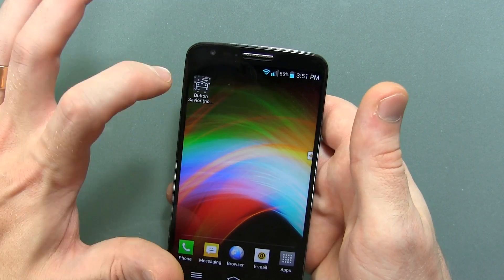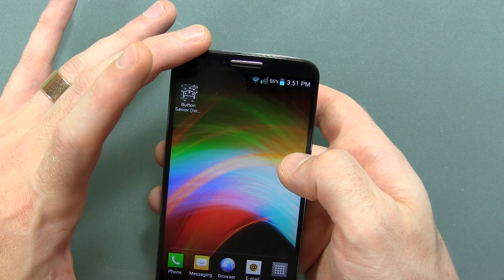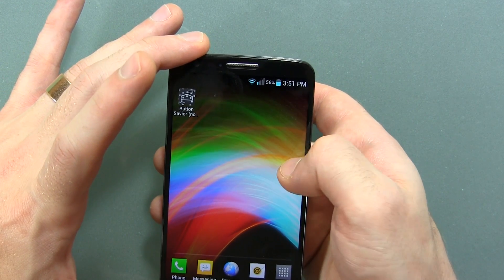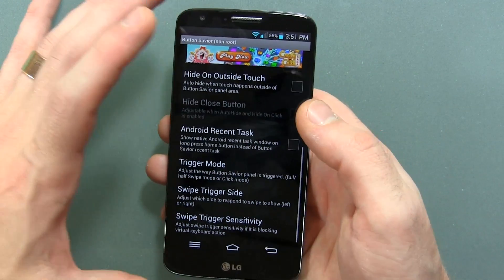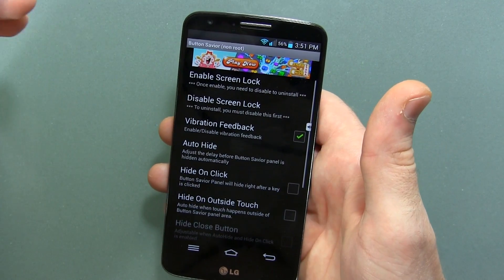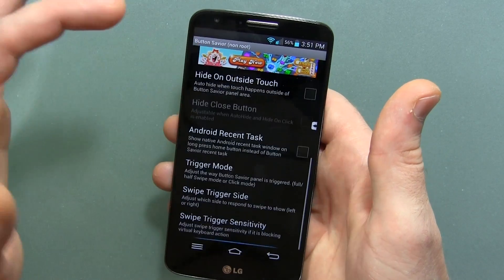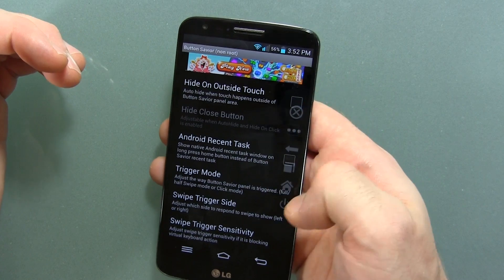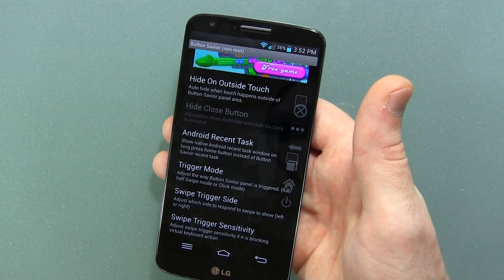We do have some different settings we can get into here. You can long press on it and move it around wherever you want — I'm probably just having trouble because I'm on an angle with the camera. Here are the settings: you can enable it, disable it, and there are quite a limited amount of settings, but really, what do you need? The reason the buttons aren't editable is because they're specifically meant to be hardware button replacements for your screen.